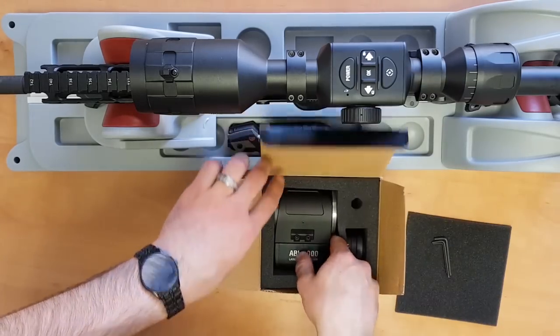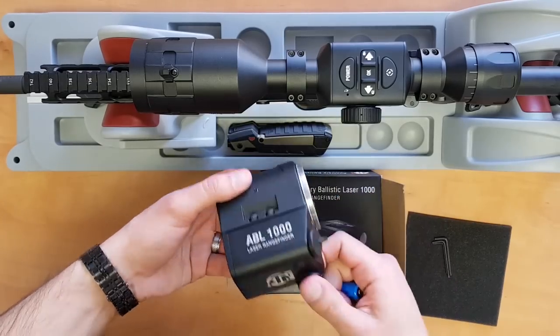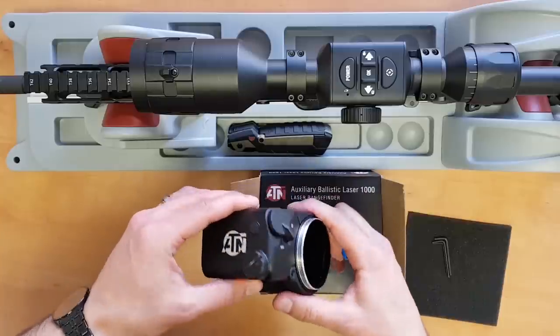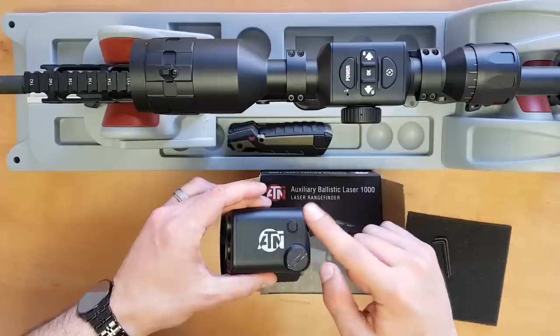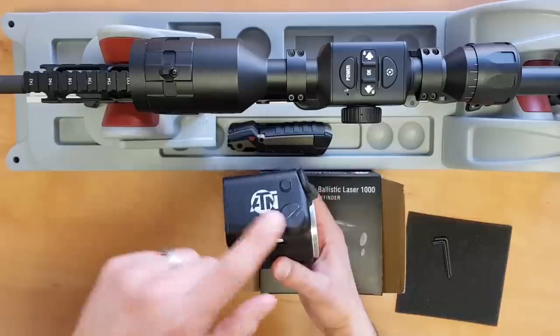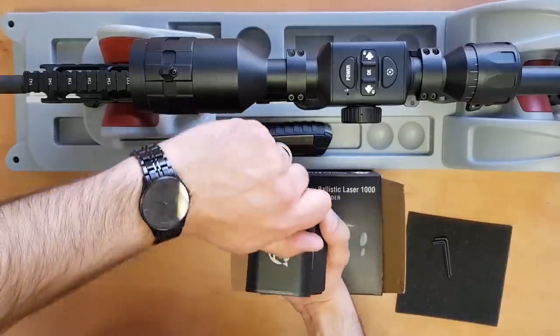This is the Abel itself. It's very simple to use. You've got your on and off switch, this is the Bluetooth button — you're going to need to press that when you're pairing the Abel to the scope, I'll talk about that a little bit later on. And you've got the battery compartment here. Let's go ahead and insert the battery.